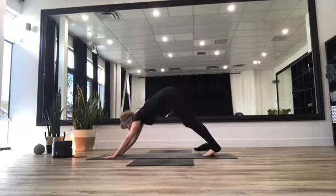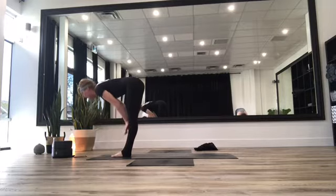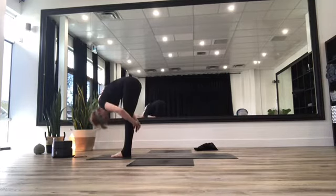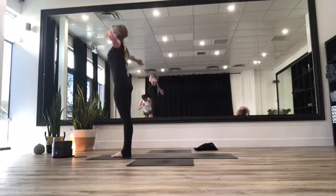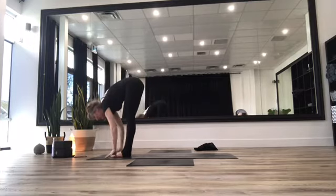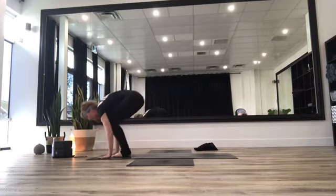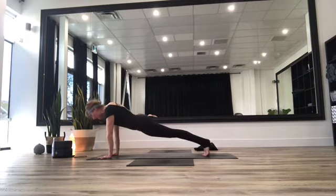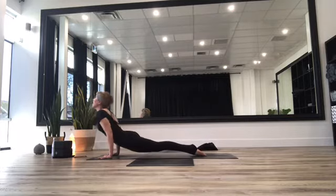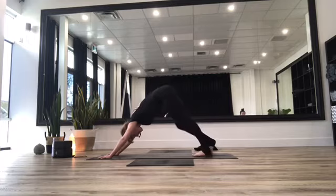Look up to those hands at the top of the mat, hop or walk those feet through. Inhale halfway lift, exhale head comes to the knees, inhale fly those arms up overhead. Exhale float all the way forward. Inhale halfway lift, exhale hands to the mat, bend into those knees, hop or walk feet all the way back. Plank position, lower down through your chaturanga, inhale into up dog or cobra, exhale downward facing dog. You have five beautiful resting breaths here — if you need to grab water, please do. Honor that. Breathe through it. Check in with that jaw, loosening through the jaw. Take a deep breath in and a deep breath out.